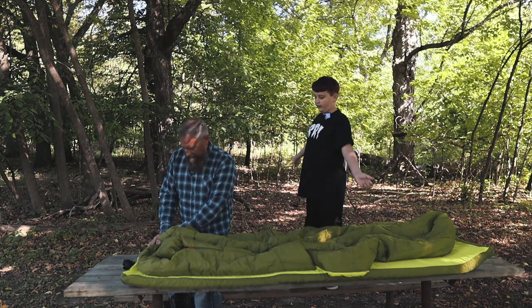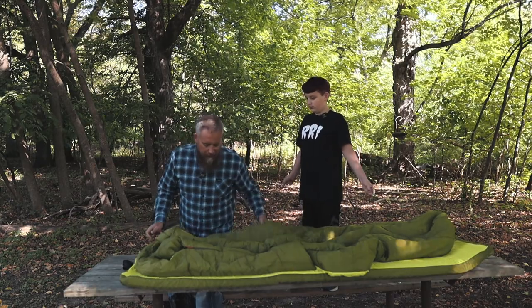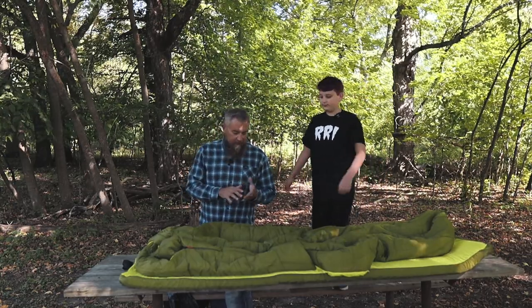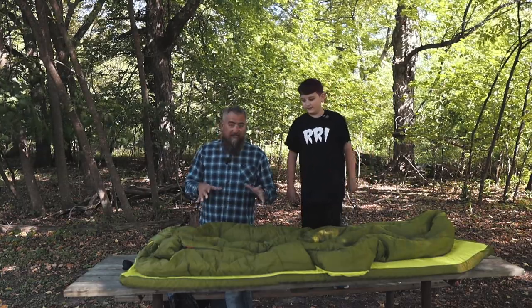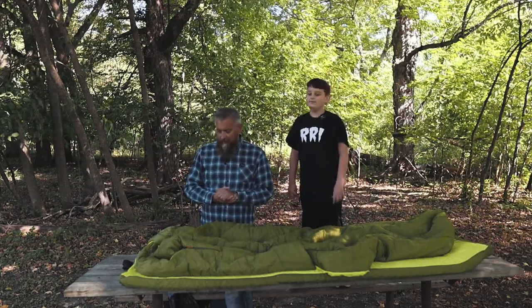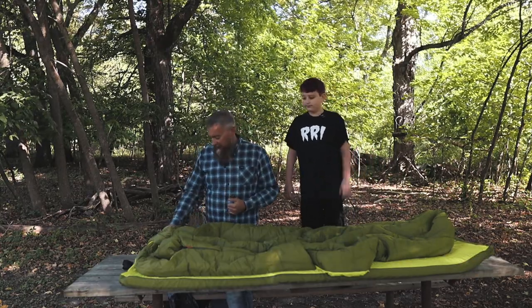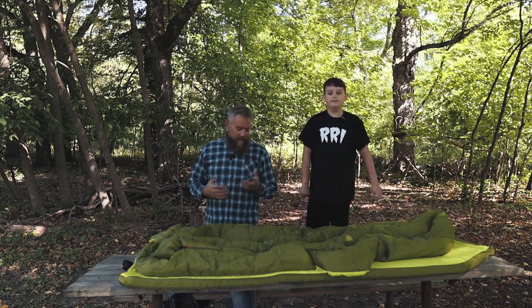This is my first Zen Bivy product — I'd never heard of them before, but after seeing this on the internet I wanted to check it out. They were kind enough to send this out for this video review, which I'm very thankful for. I'm way behind schedule getting this done — it's been a rough summer with the broken wrist and everything, but I'm glad I finally get to show this to you guys.